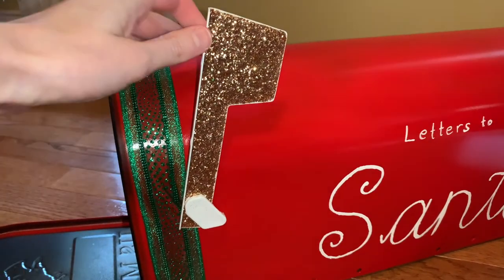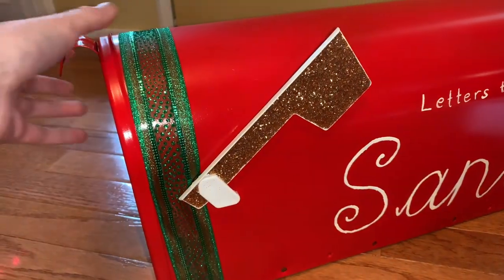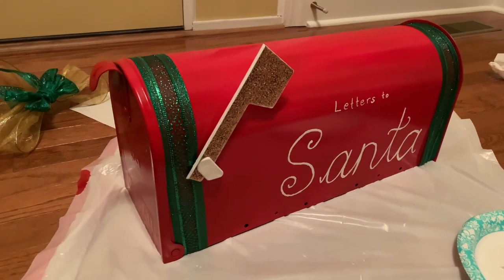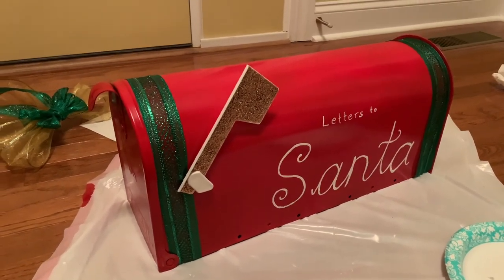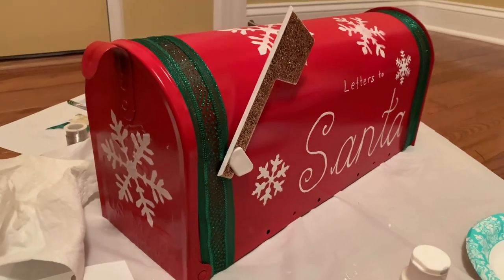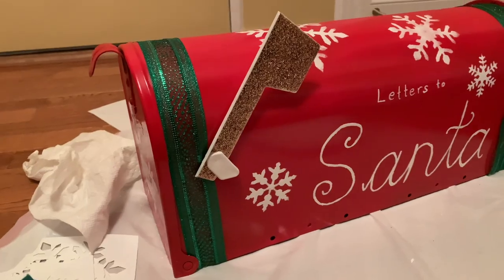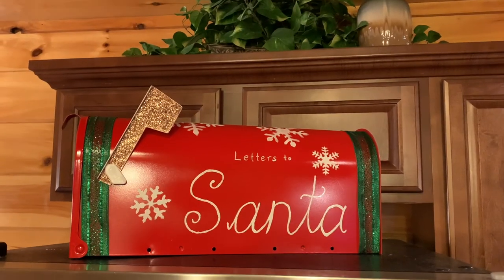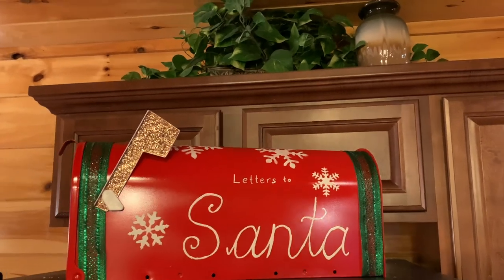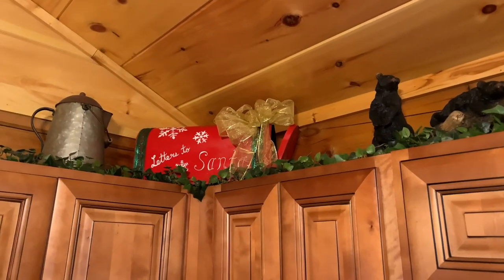I just popped the piece back in - the glittery flag is so cute and just adds another little pop to the mailbox. I felt like it needed something more, so I made a bow for it, but I actually never ended up using the bow because I think I misplaced it. Of course you can add a bow or jingle bells or whatever you want. Once it was all said and done I set one mailbox up on top of a fridge and it looks so cute, and put the other one on top of some cabinets.